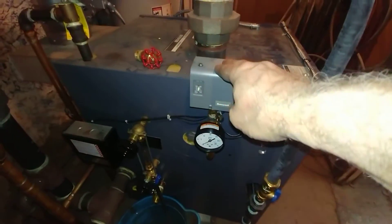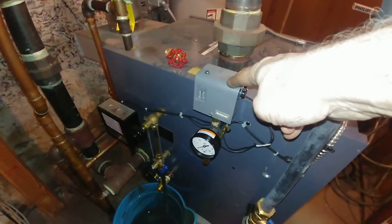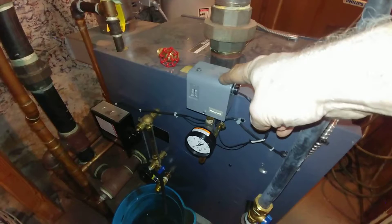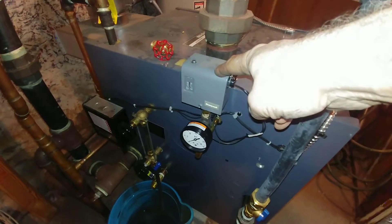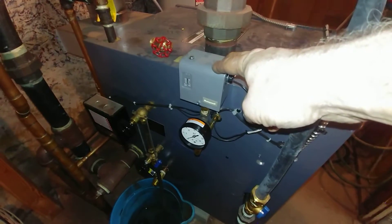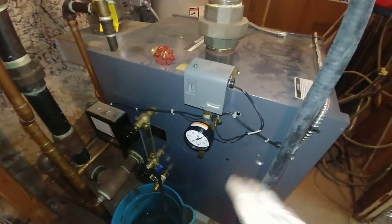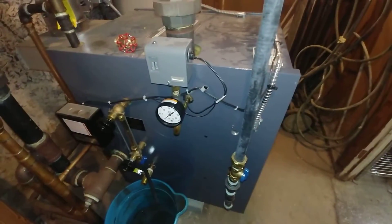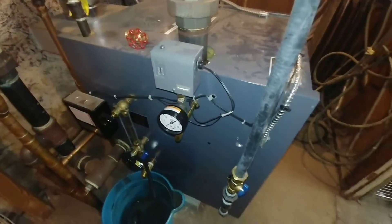The pressure troll was set at its lowest setting, but the trouble with this particular pressure troll is that it was way out of calibration — it was tripping off at around four or five pounds. We had to tweak it so that it shuts down at the lowest pressure possible, which is a pound and a half, as it's designed to do.